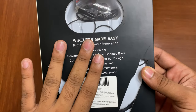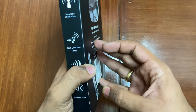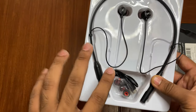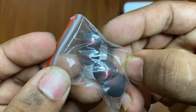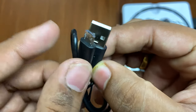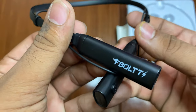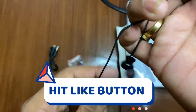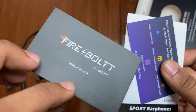On the sides we can see compatibility information and other details. Inside the box we got a charging cable — micro USB to USB Type-A. Finally, we see our neckband with Firebolt branding, controls, buttons, and the overall design.